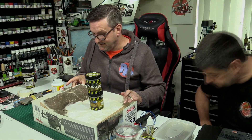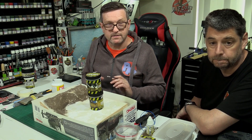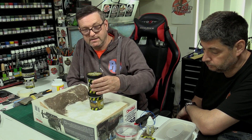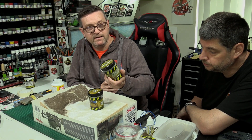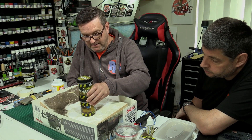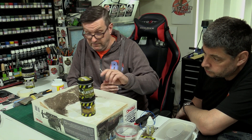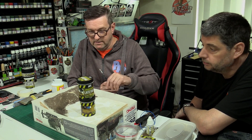We're back again - everything's all dry, we've filled in the edges, and the next step is to apply some static grass. We've got a couple of different colors of static grass here, which is irrelevant to the color because we're going to paint it anyway. Different companies do different lengths - two mil, three mil, six mil.